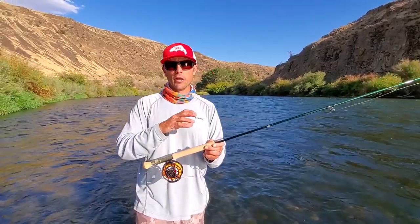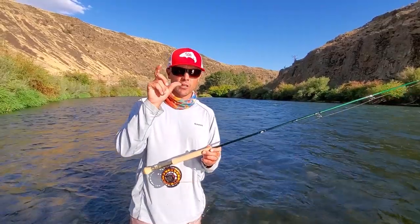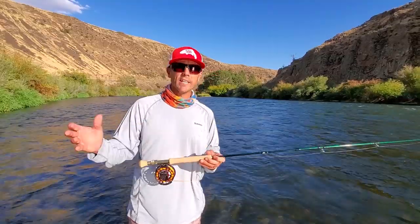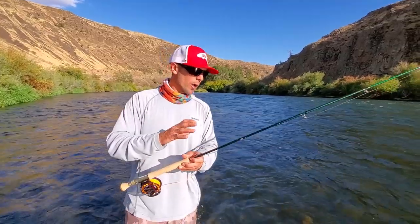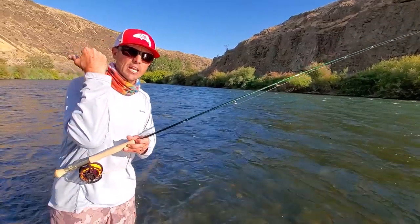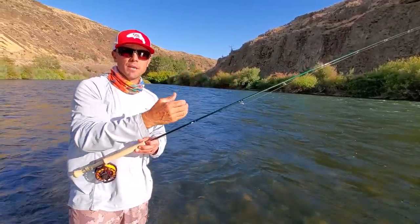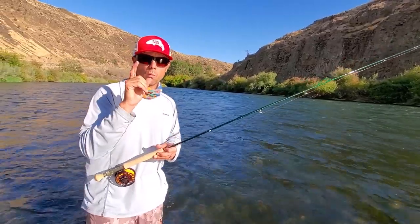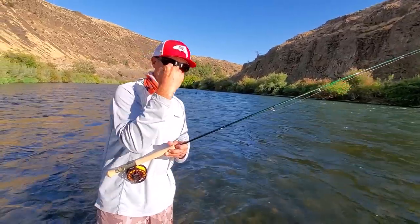I'm reviewing the Winston Alpha Plus today. They make this from a 5 to a 12 weight and it's designed specifically for throwing large flies and large sink tips. Why do you need a different rod for this? We need an extremely good mid and butt section to get down and launch that big heavy tip and throw that fly out there with maybe one false cast and get complete recovery.